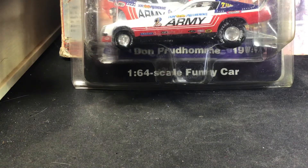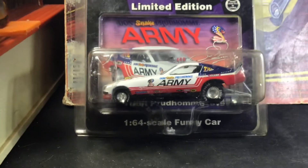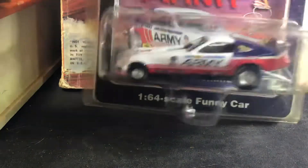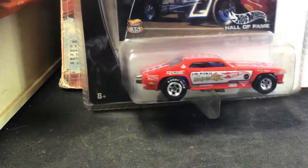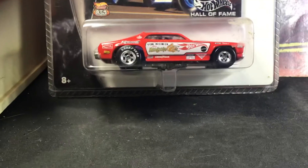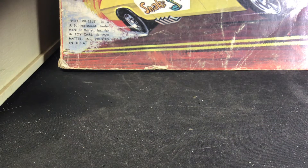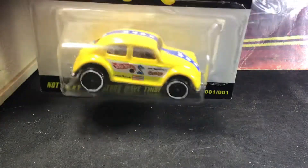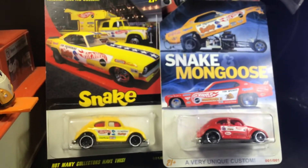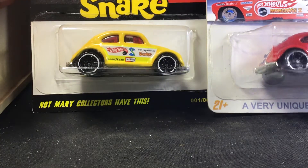Here's a limited edition NHRA Army Funny Car. Here's the Hall of Fame Mongoose — I guess I'm going to need to get the Snake at some point. And at the end, just for the heck of it, there's some customs — a Volkswagen with the Snake and Mongoose treatment. Pretty funny since I'm a Bug collector as well.